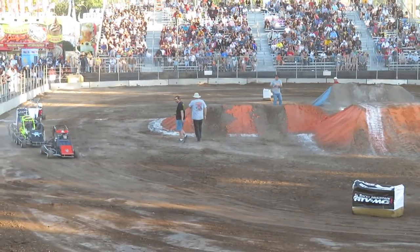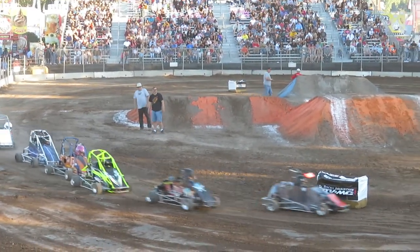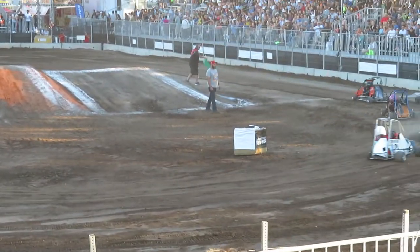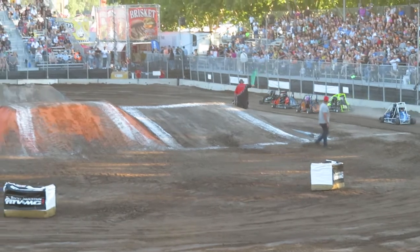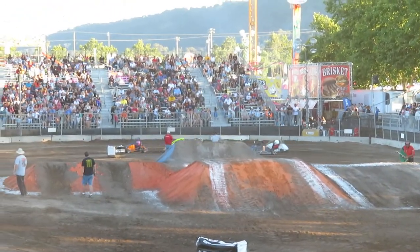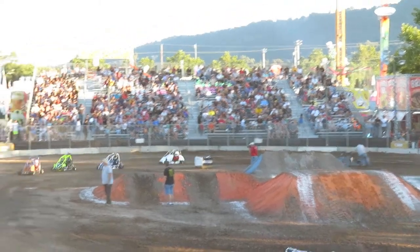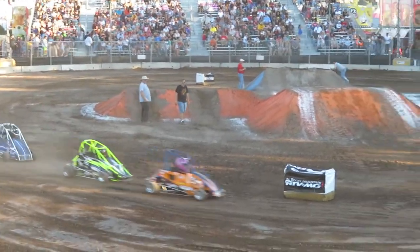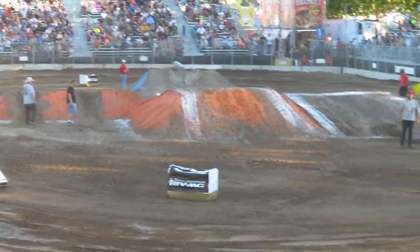As a quarter midget sprint. Green flag! Green flag! Man down in turn one. All right, back underway. That's what it's about right there.